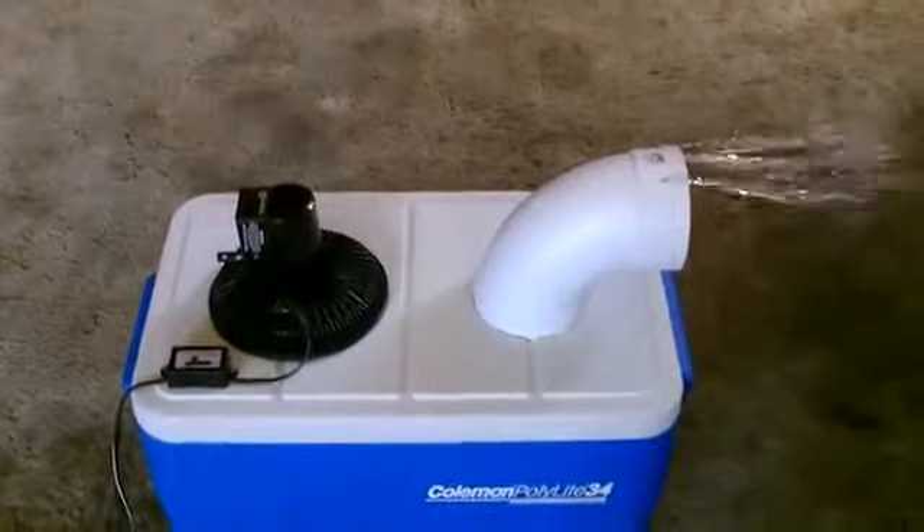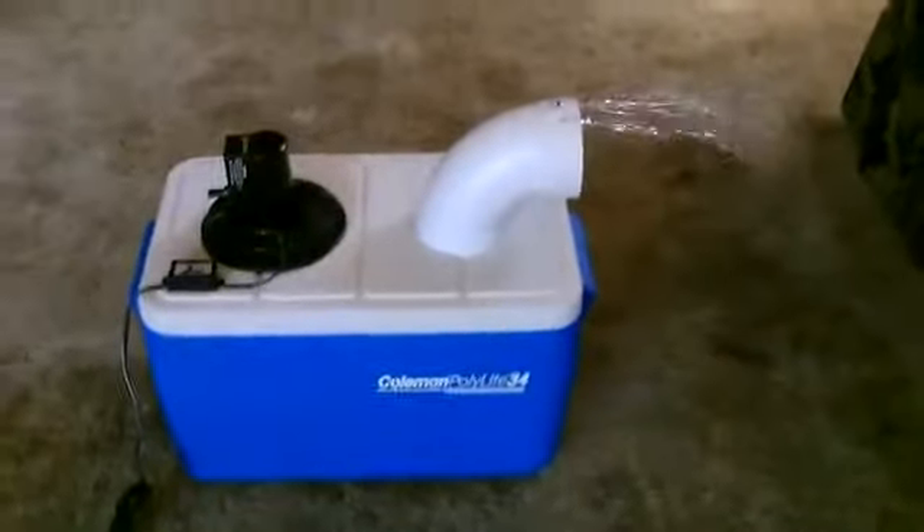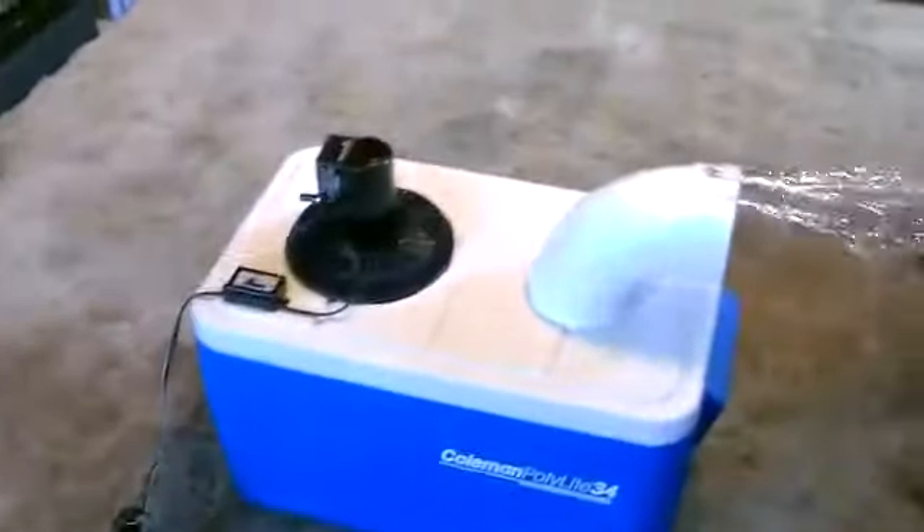You can see the airflow right there. The fan is running off the solar panel right outside here. It's a 15-watt panel, and here it is connected to a small 12-volt battery.